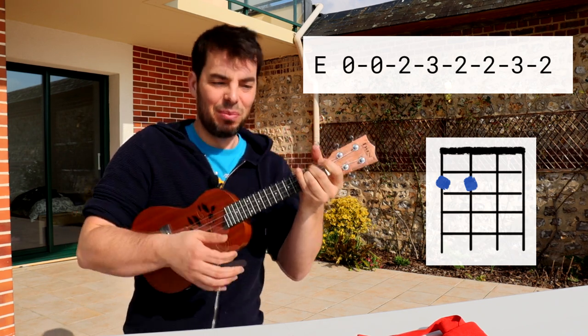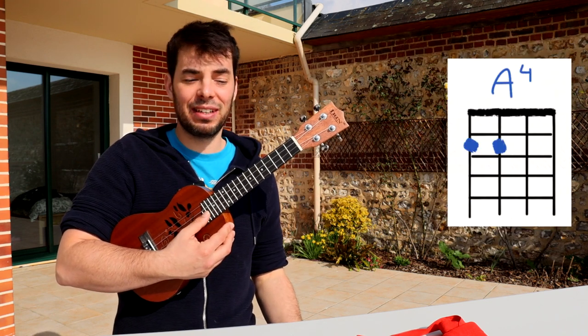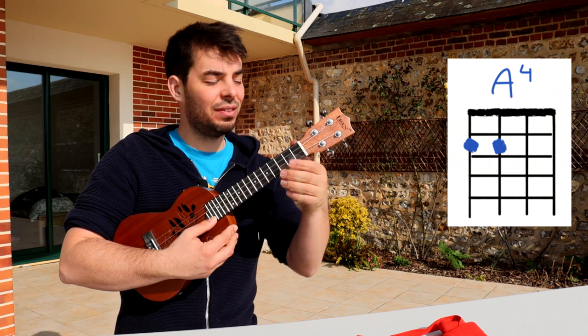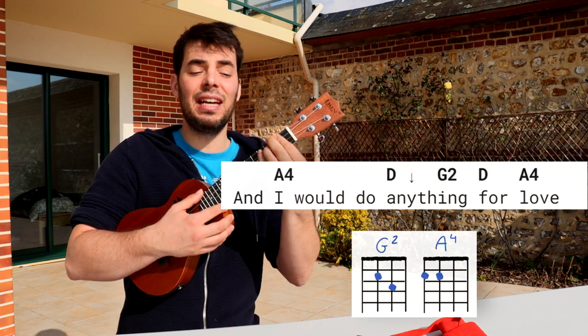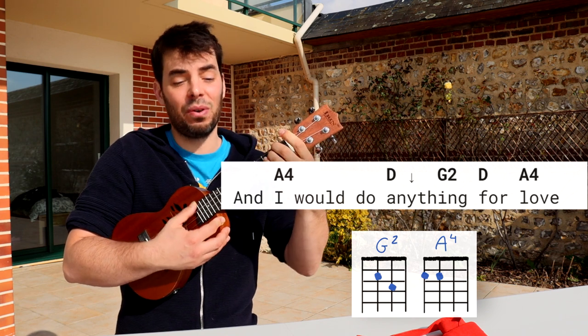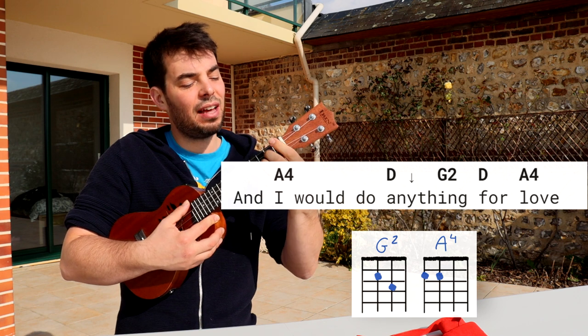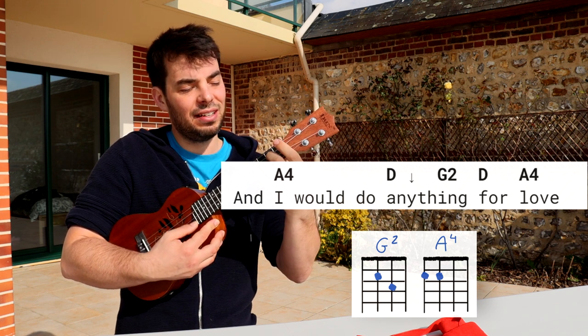A4. And we start singing on an E0. And I would do — A4, and I would do D, any G2 thing, D4, A4 — love. So only three chords so far: your normal D, the A4, and the G2.